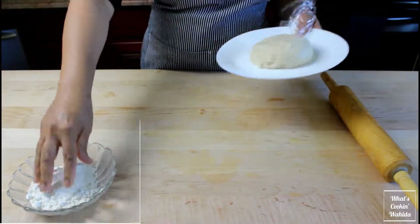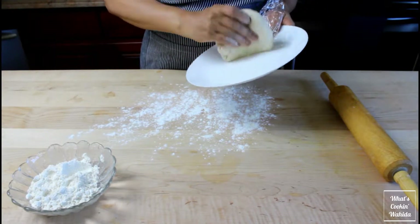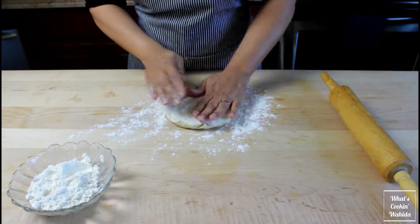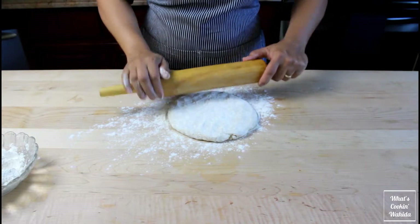Let's get back to our dough. Flour your work surface, then start rolling out the dough until about the thickness of a nickel. Then cut into four by four inch squares and set aside.